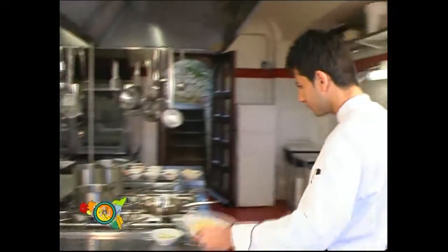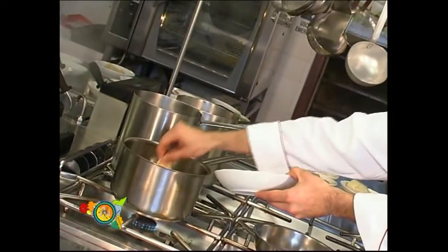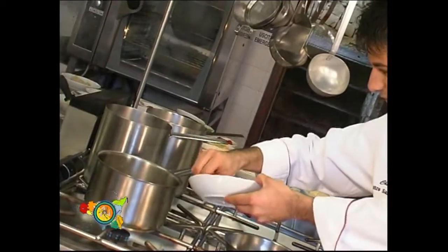Passiamo alla preparazione. Mettiamo a cuocere la pasta. Adesso andiamo alla preparazione della salsa.